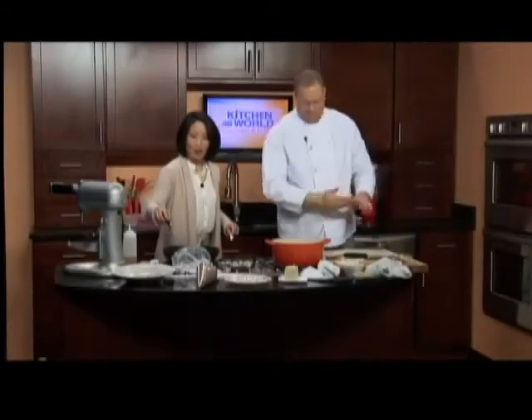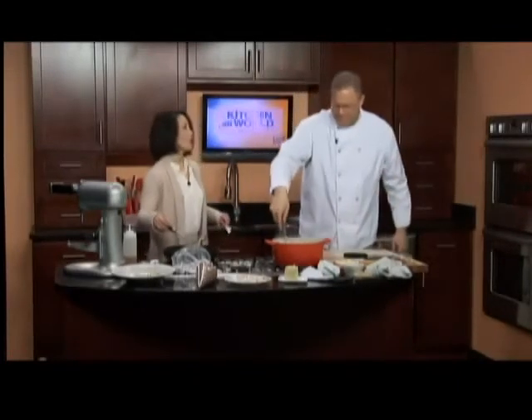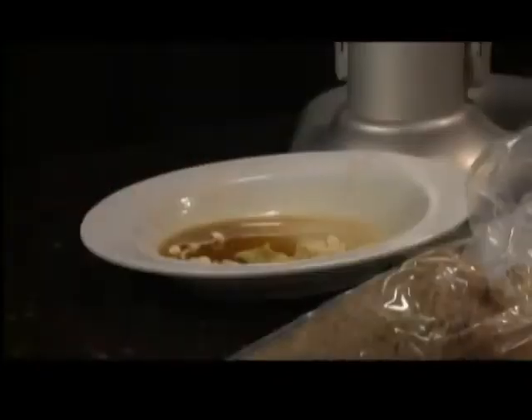The agnolotti — everybody in the studio has tried it, and everybody is giving it 20 thumbs up. That's going to be at Mulberry's as well as Della Mostra.